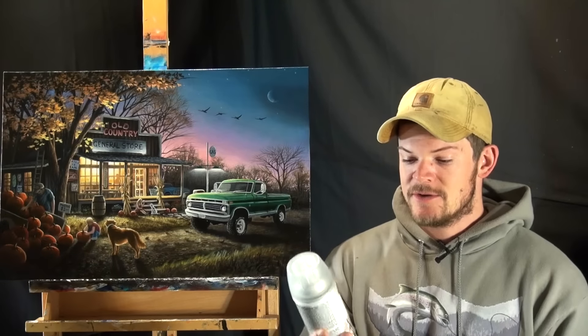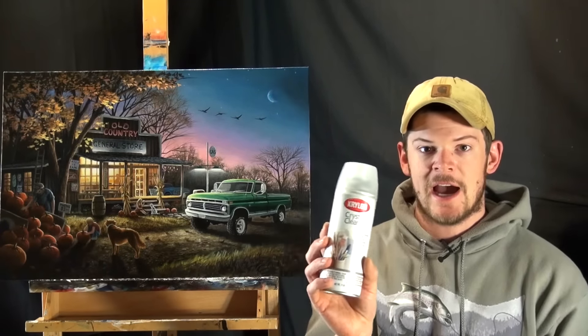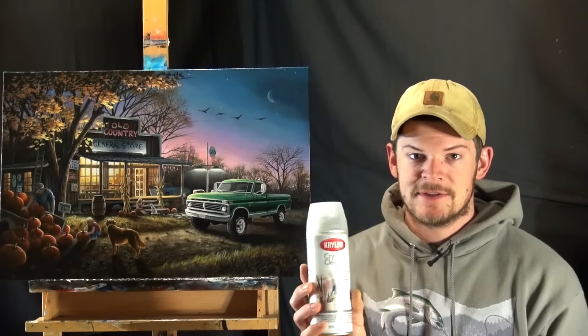Now before I paint oil paints over the top of my acrylic paints, what I like to do is spray it with a protective coat. I use Krylon Crystal Clear - this is a high gloss coat. You don't have to use Krylon or this spray; this is just what I use and what I'm comfortable with. The point is I like to use a gloss coat and unify the sheen of my painting.